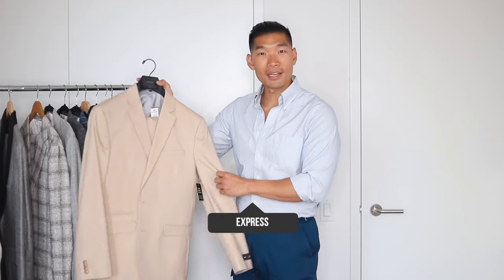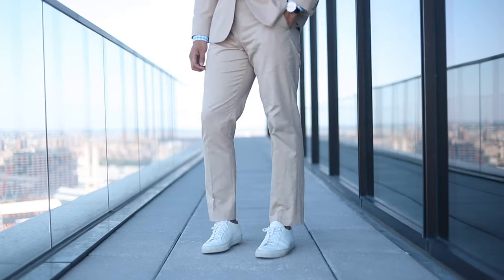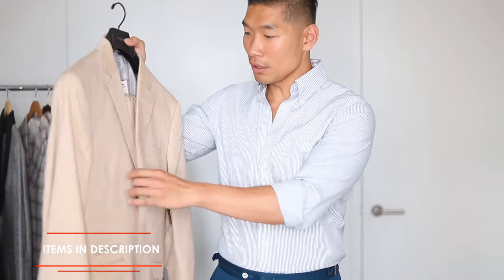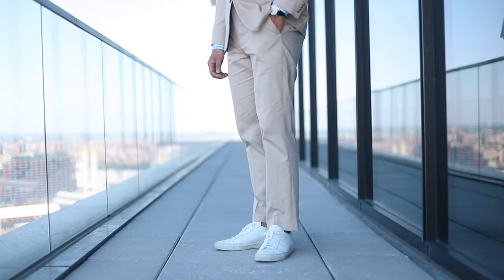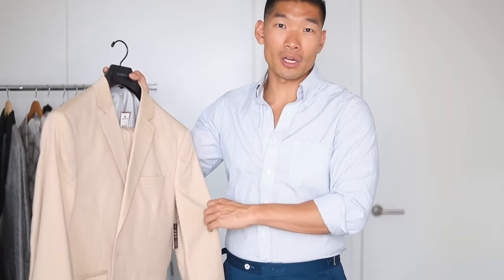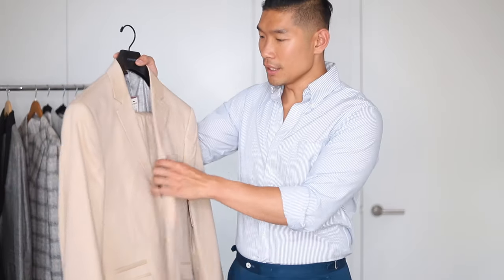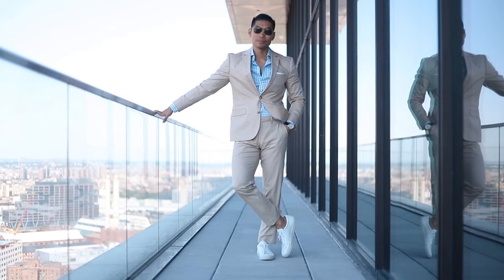First up is the classic khaki suit. When you think summer suits, I think khaki suit color is probably the first thing that comes to mind, and rightfully so. I really love this lighter color. It's essential to have a really great color to wear casually for work, and it's also great for summer weddings. This suit is from Express — really great for affordable suits, especially when you need something quick that fits well off the rack. This fits me perfectly off the rack at 40 regular, and I think this totaled about $200. This khaki suit is in a cotton fabric, so keeping it light and casual.